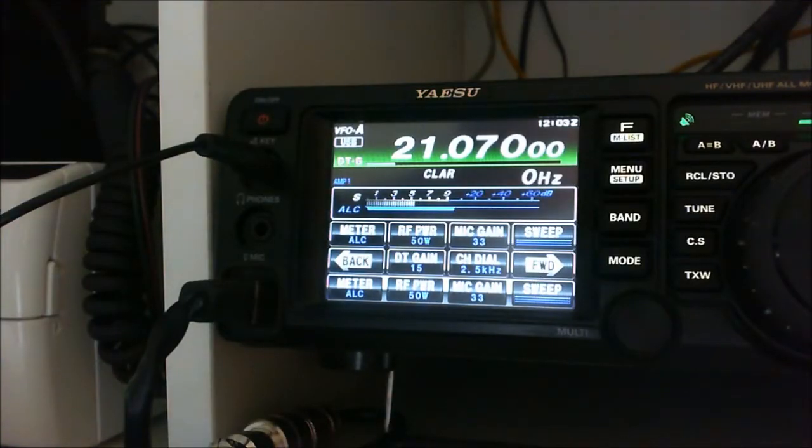Good morning guys, M0SDS here. Quick video on using the FT991 to run digital modes on PSK and the use of ALC — or the lack of use of ALC.